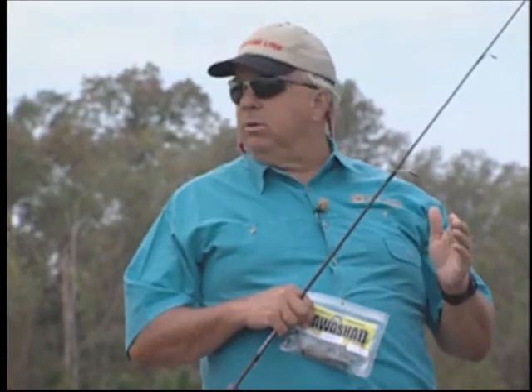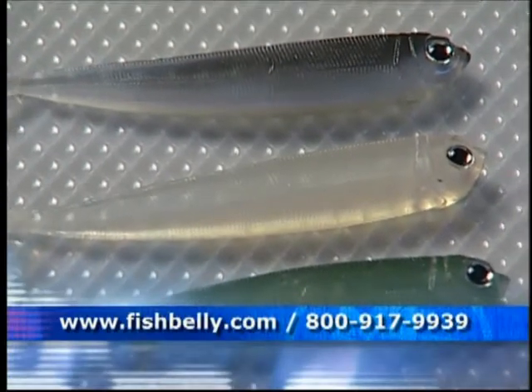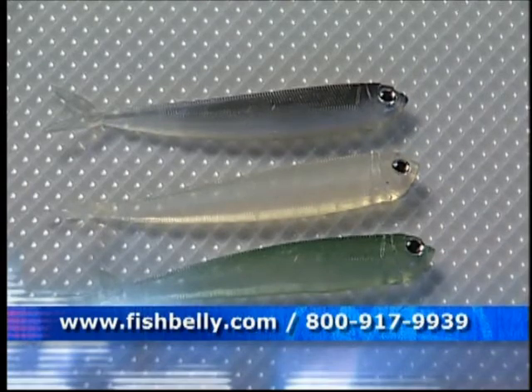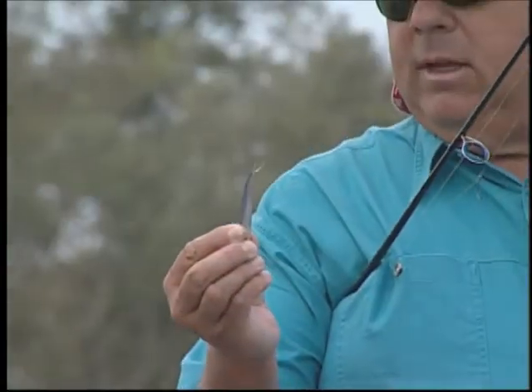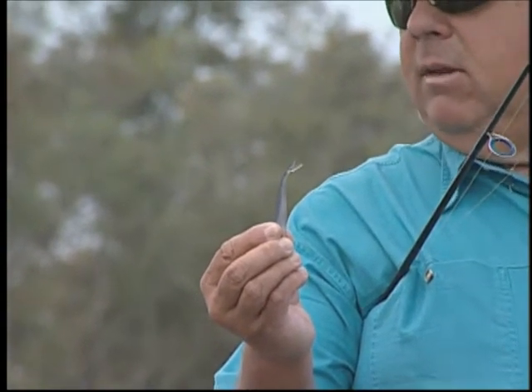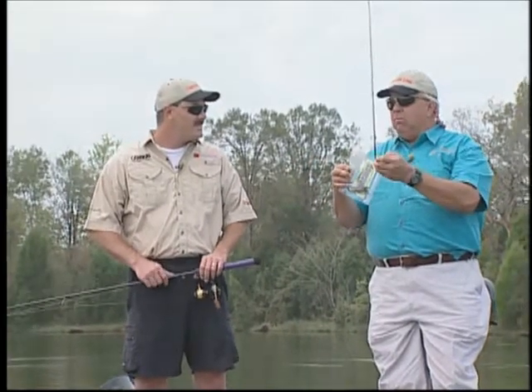You put the bait right where the fish are and you leave it right where the fish are. We've got a little lure called a Fish Belly Hog Shed — it's a real small shad, looks like a real good delicacy for the bass to eat. If you look, you can't hold this thing steady. It moves all the time and it's got little eyes on it. So it's really a very natural bait.